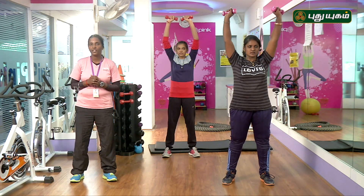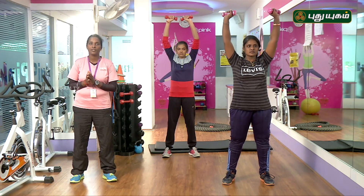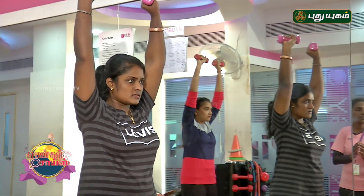15 into 3 sets — 45 counts. If you have 15 counts you can relax. 1, 2, 3.